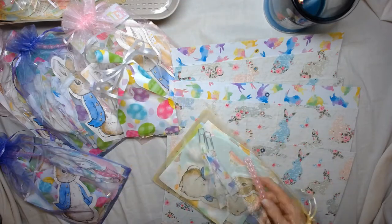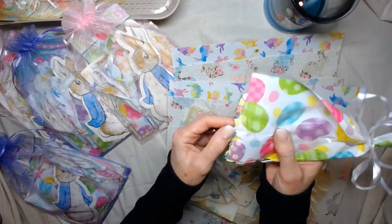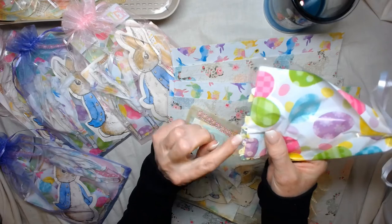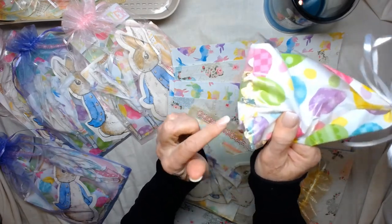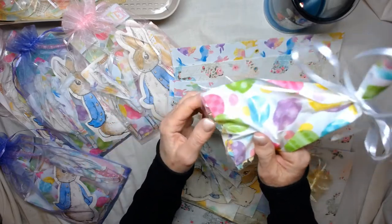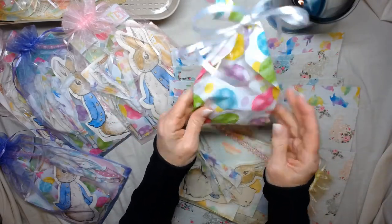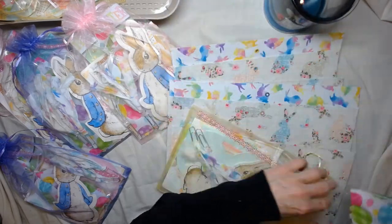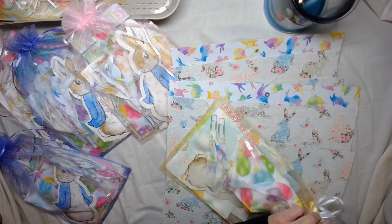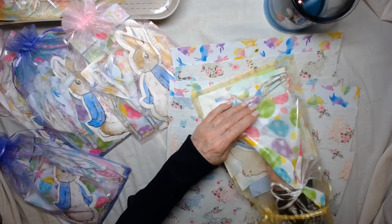And then of course a little bling bag. I don't want to open it, but there are little things you can put in a shaker bag, some stickers, an eraser — just a lot of little Easter-y things that are very pastel and cute and fun. So that's the ephemera that comes with your kit.